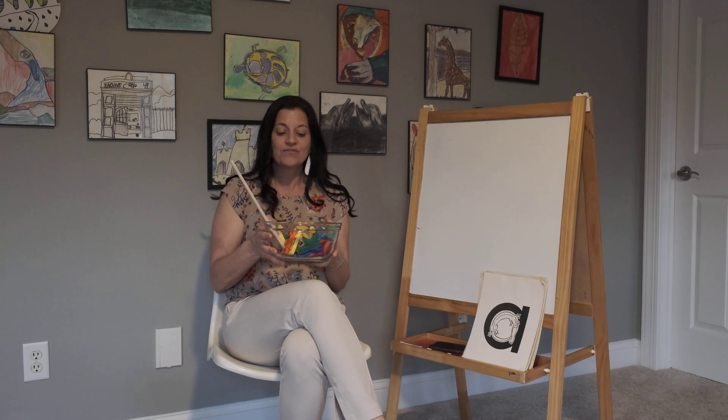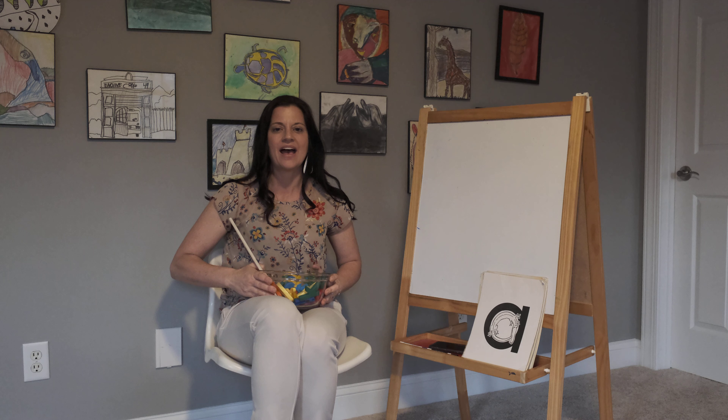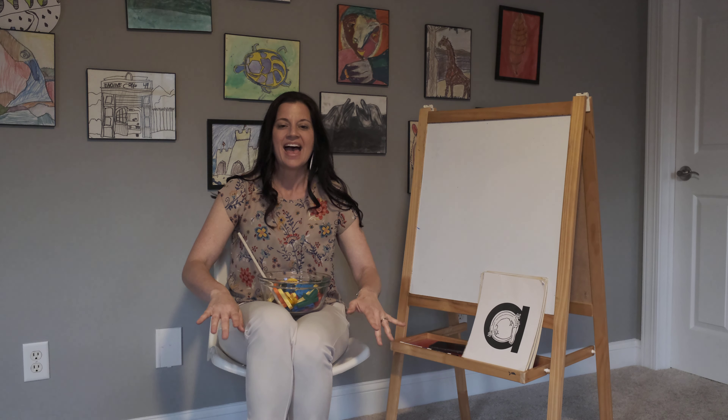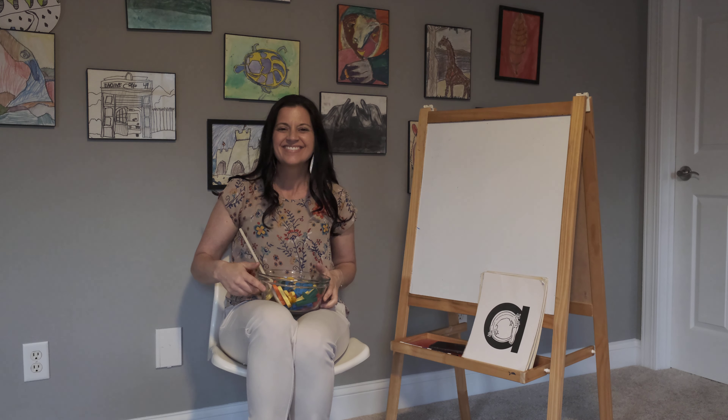Alphabet soup. Alphabet soup. Oh, how I love our alphabet soup. Look at all the letters floating in the spoon. Let's try and read our alphabet soup. Alphabet soup. Good job boys and girls. Good job boys and girls.